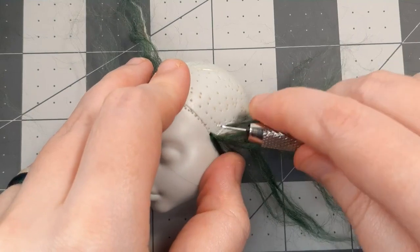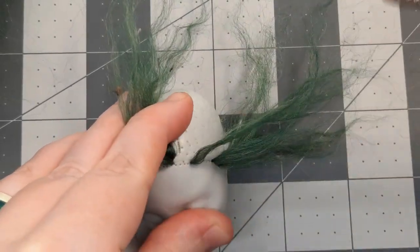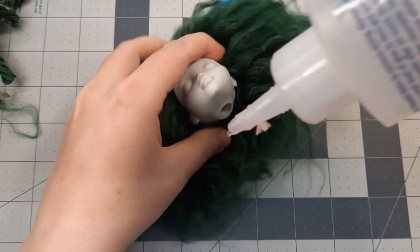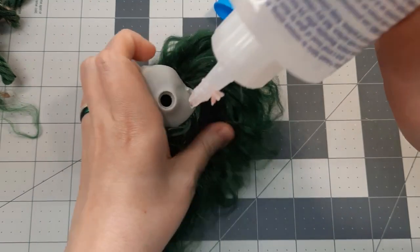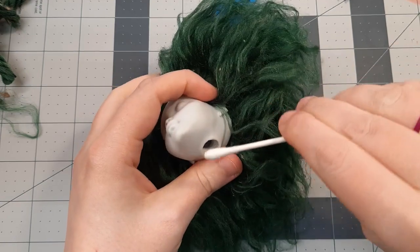Next I take my re-rooting tool from the Doll Planet and start plugging the hairline. After the hairline is full, I work my way around the head, and I keep plugging until there are no more visible bald spots. Then I fill the head with Fabri-Tac glue, squish it around, and use a cotton swab to make sure all the hair inside is coated.